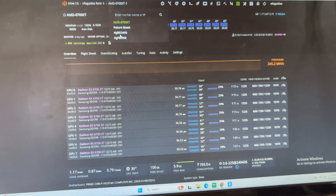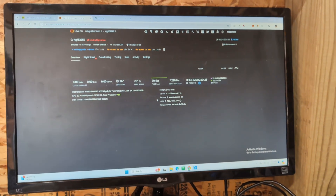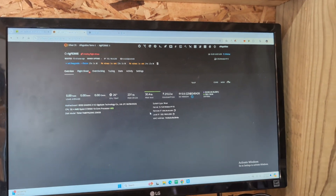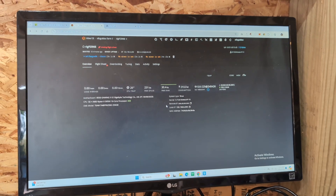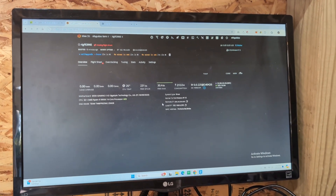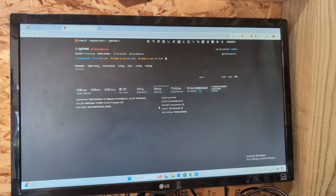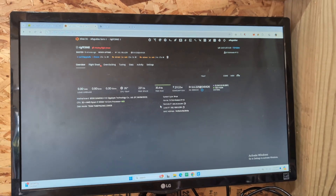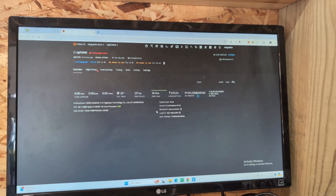The two new CPU rigs are showing up in HiveOS — CPU rig one and CPU rig two — doing nothing for now. That's where I'm going to end this video. If you like this type of content, help me out — hit that like button, subscribe to my channel, leave some feedback below. Any comments, suggestions — I'm open ears. My history with crypto mining is I started about four years ago, quit about two years ago, and I'm just starting back up. So that's my history.